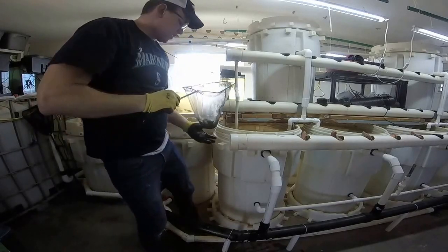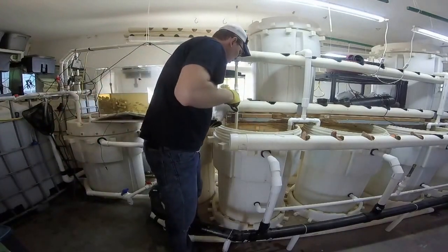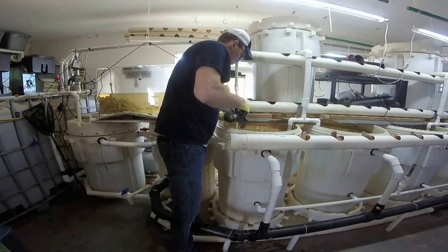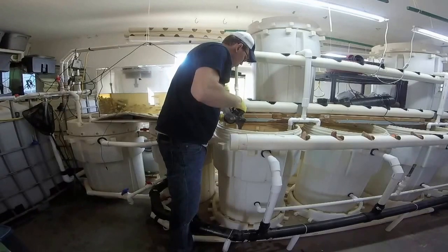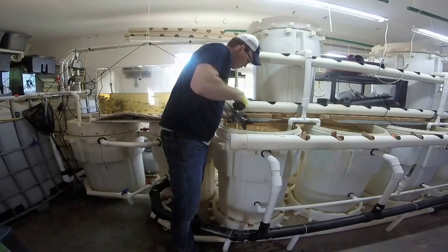Important to count them as they go in. One, two, three, four, five, six... counting up to fifty. Exactly fifty. I'm just going to do that same exercise for the rest of the barrels — you don't need to watch all of that.